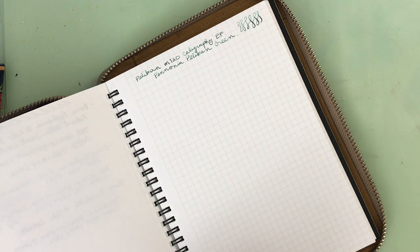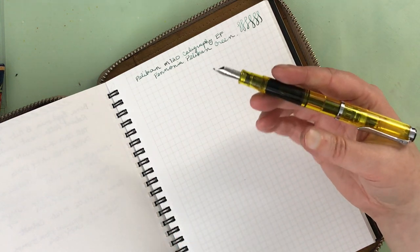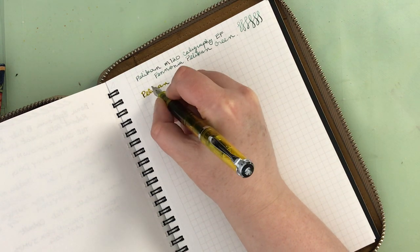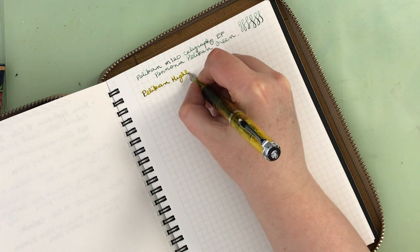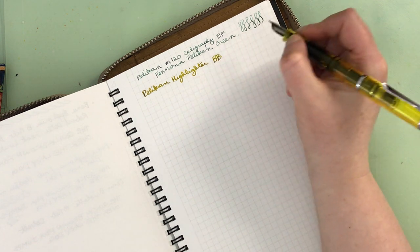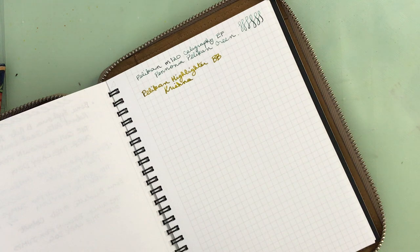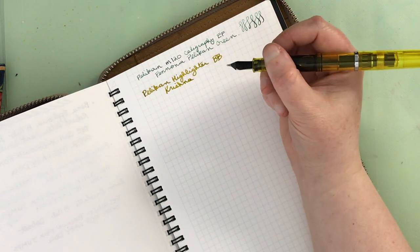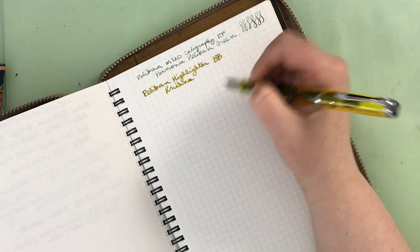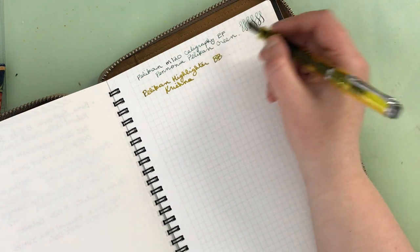Now going on to the highlighter. This can post and it works like any other pen — it just has a bright highlighter color. Writing: Pelican highlighter with a double broad nib. The ink in here is by Krishna. The hard starting has been a little bit of an issue — I wonder if it has a little bit of baby's bottom because it is so broad. But it still works quite well.